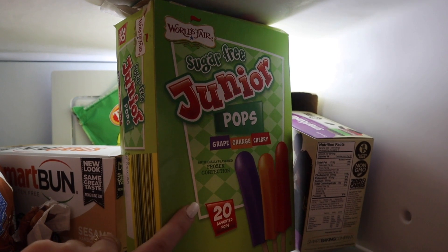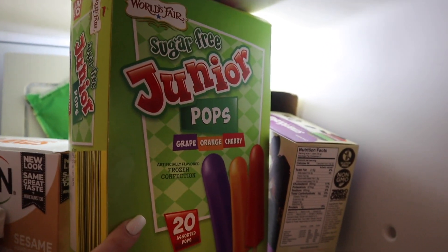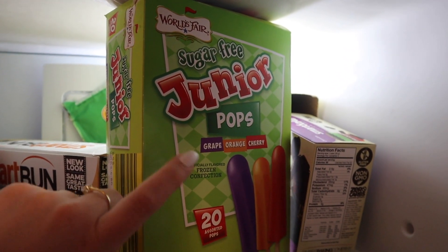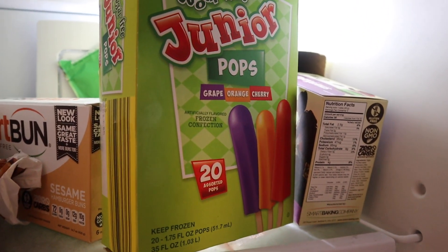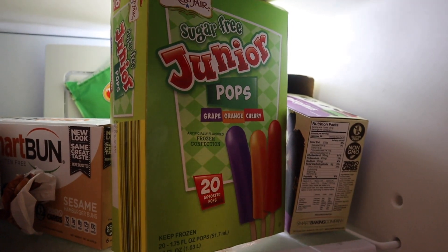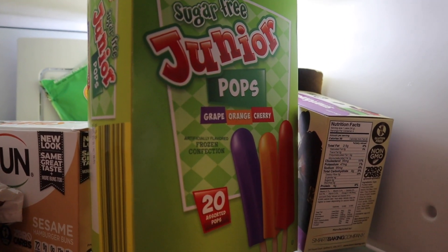After dinner I also had one of these sugar-free junior pops — these are also from Save A Lot, so it's not a brand you can get everywhere. I don't like the orange one a lot, but you can have three of these for two points, or one for one point, or two for one point. I'm just going to have one for now and that is going to be all I'm having.